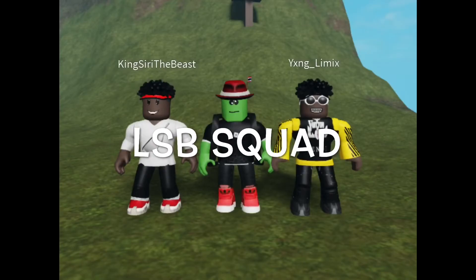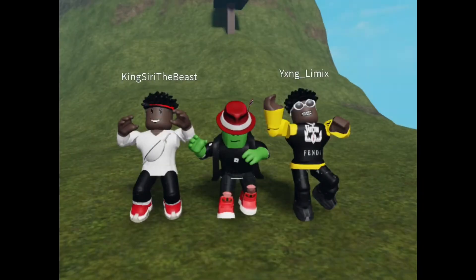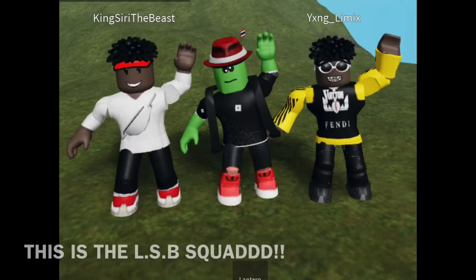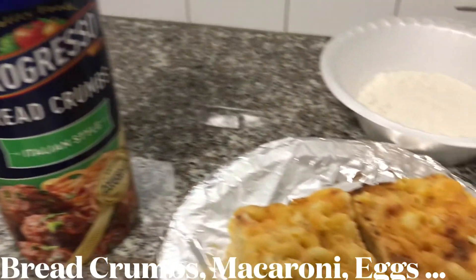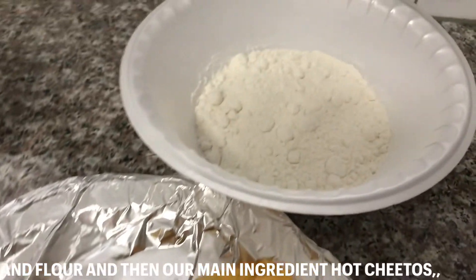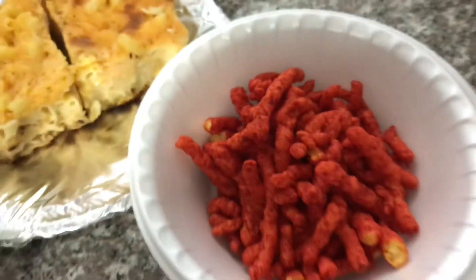LEMIX cooking up some heat. Wake up in the morning like a boss. What is up LSB Squad? This is LSB Squad LEMIX, and this is how we made our fried macaroni and cheese balls.